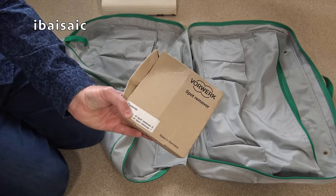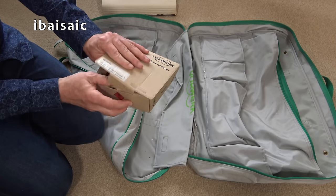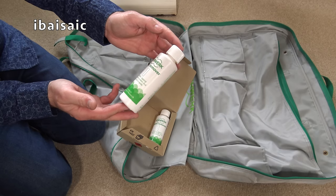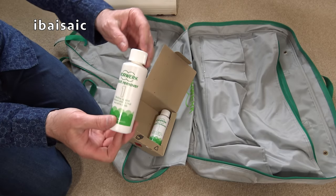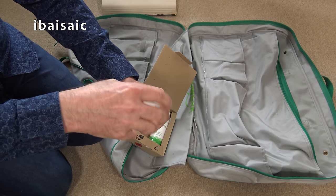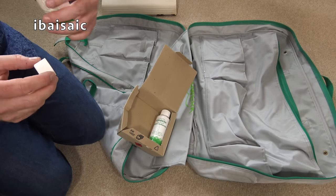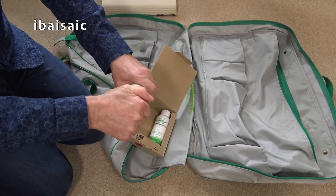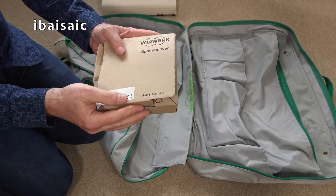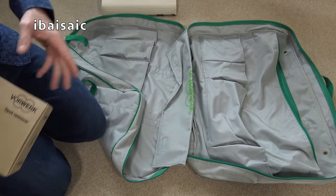What's in here? A spot remover! Does it work on acne, I wonder? Made in Germany. It says it's effective against stubborn protein, fruit and drink spots — not on acne, then. I'm going to give it a sniff. No, it doesn't smell of anything. Could be too old to be effective. Vorwerk do their own cleaning spot remover and all sorts of things now — just updated, really.